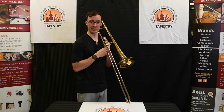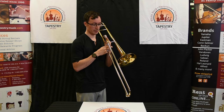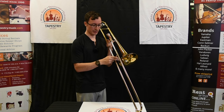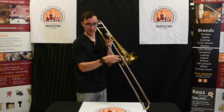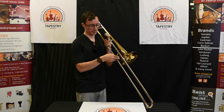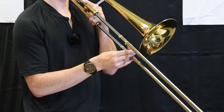The second note we're going to learn how to play is an E-flat. E-flat is played in third position, which, if you're using the bell for reference, this cross brace is just before the bell. Third position looks like this, and E-flat sounds like this.